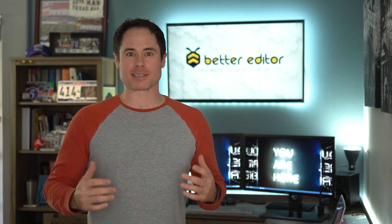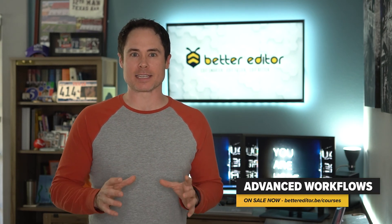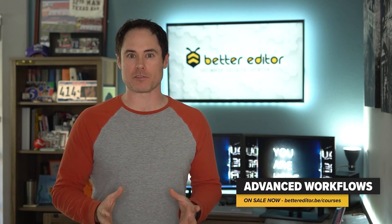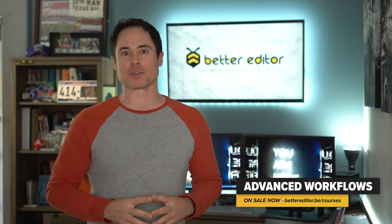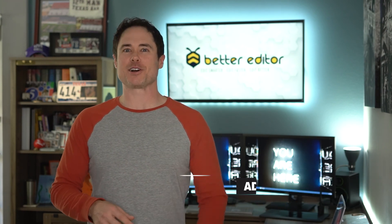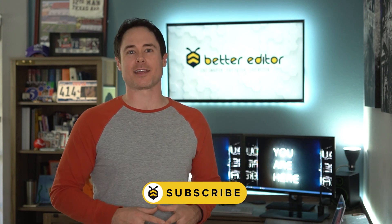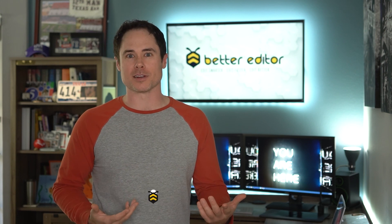I hope you enjoyed getting to see what I use on a daily basis to work professionally as a video editor. If you want to know more about why I put together my system the way I did, check out Advanced Workflows — a 12-part course with an entire lesson on how to set up a video editor's computer. If you liked what you saw, click the subscribe button and drop me a line in the comments — let me know what you want to see and learn. We'll see you next time.